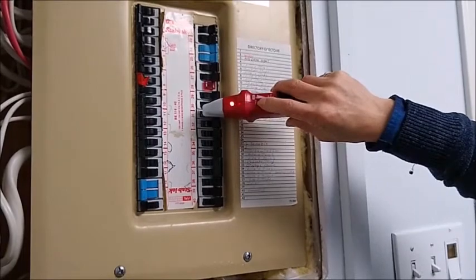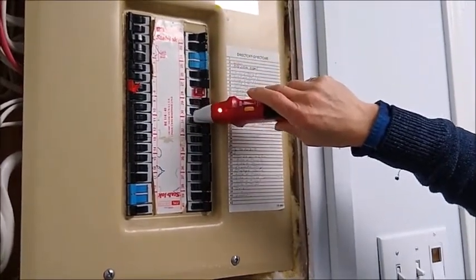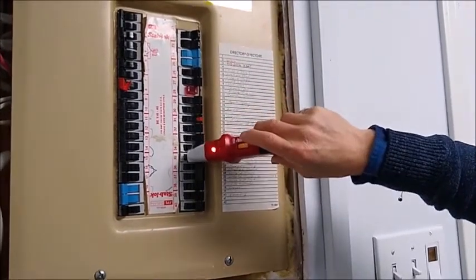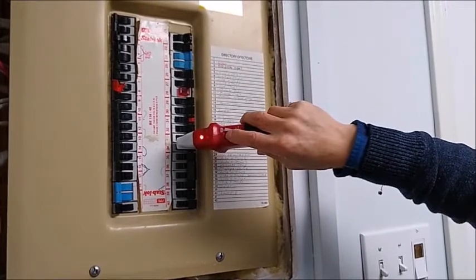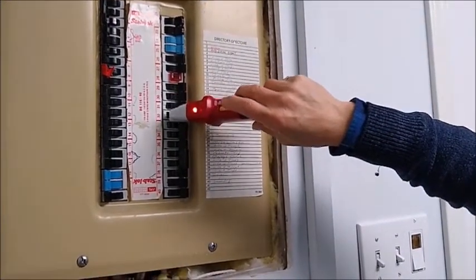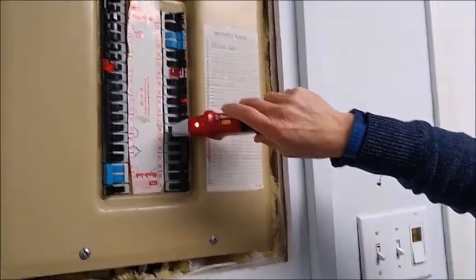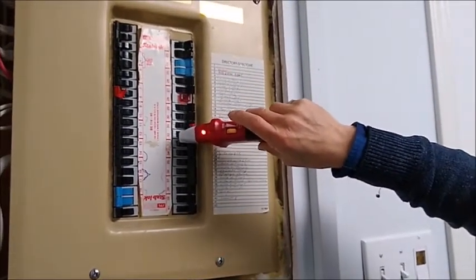I can crank up the sensitivity. Even so, it still misses. Now it thinks all of these are on, which is not true. If I turn it down, it still thinks it's 33, 34, 35. So it really doesn't work. It really doesn't work. We'll be right back.